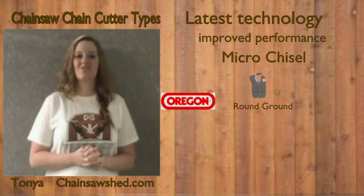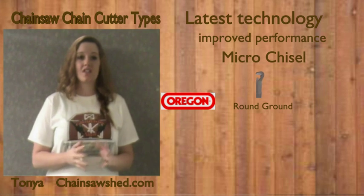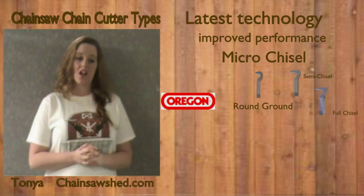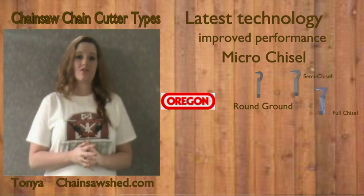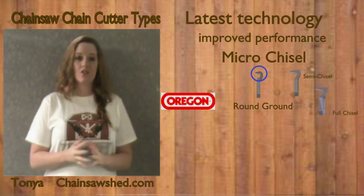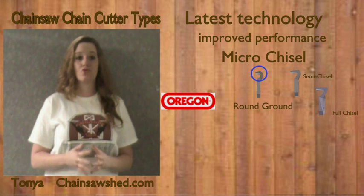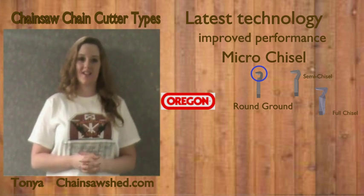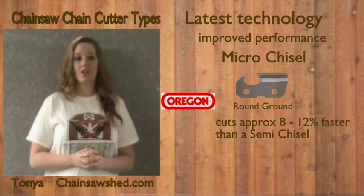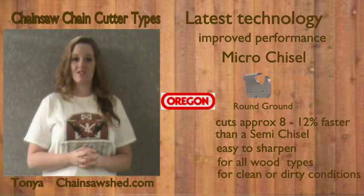And now for the micro-chisel cutter — it's the best of the semi-chisel cutter and the chisel. The difference is noticeable to the eye. As you can see, we have provided both a semi-chisel cutter, a chisel, and a micro-chisel. You will notice that the micro-chisel has a round shape, which makes for a tight working radius, unlike the other two which have an L shape. The micro-chisel shape can be described as a half-moon shape with a flat 90-degree side. Micro-chisel cutters cut fast, stay sharp longer, and are easy to sharpen. They are good for working in dirty conditions, and anyone can use them.